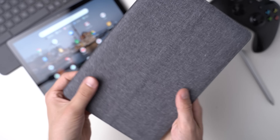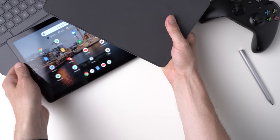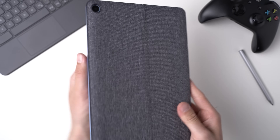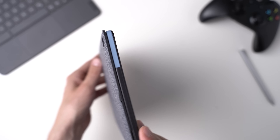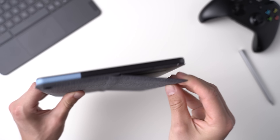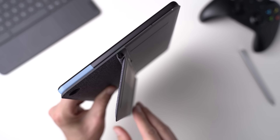A back cover for the tablet with integrated kickstand and a keyboard are included at no extra charge. That's fantastic because with pretty much every competitor you will have to pay at least $100 extra for a keyboard. So the price of $279 is super competitive because it includes the keyboard. With the back cover, the back of the tablet is protected, but the frame is unprotected.